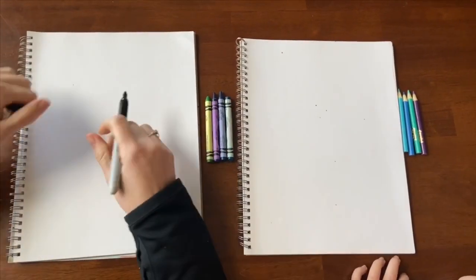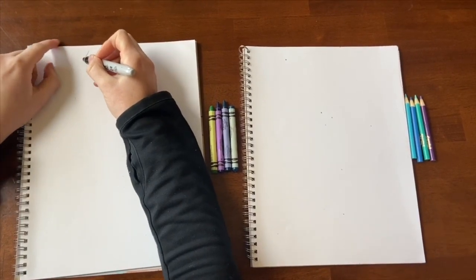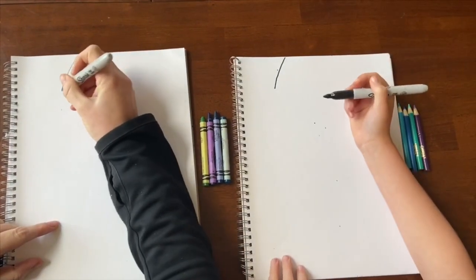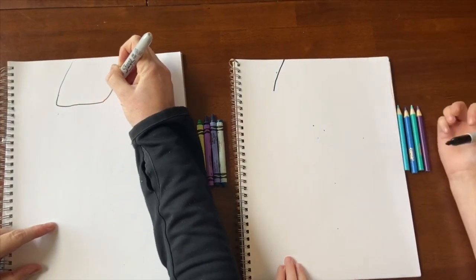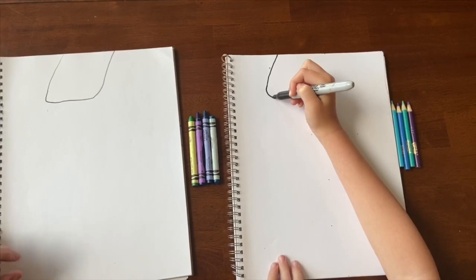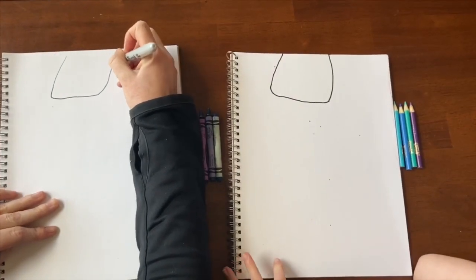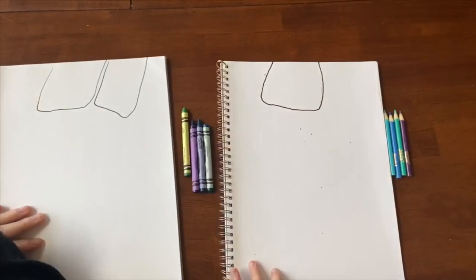To start off, you want to start at the top and make a line coming down that's at a slight angle. Then it's almost like a slightly curved rectangle that comes up — round your corners a little. You're going to mirror it and make another one going the opposite direction, right next to it.